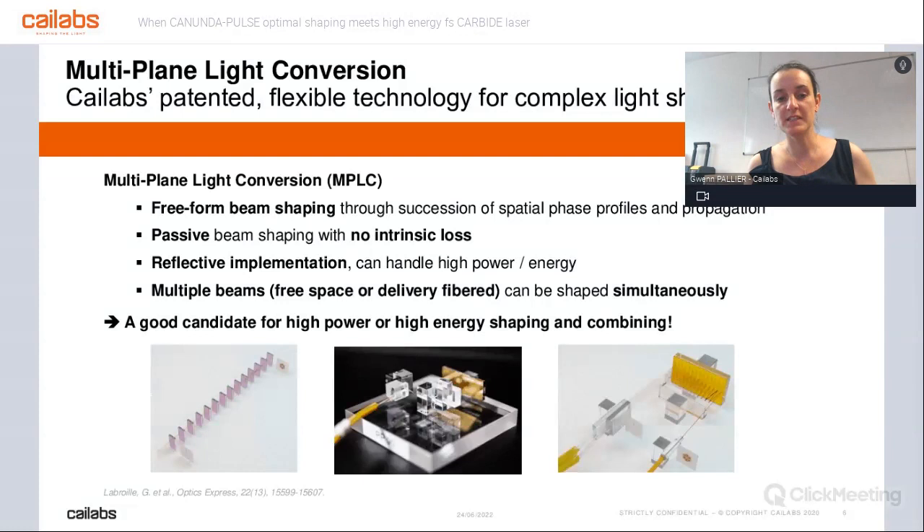What is MPLC? It's important to explain the technology. Multi-plane light conversion is based on multiple different planes, with a lot of different phase plates and sufficient propagation in between — as you can see on the image on the left. We realized that doing it in a transmissive way was not so convenient. Doing it in a reflective way, as you can see on the right, was much more convenient. The first reason being that the system is much more compact. Currently, the light is going back and forth between mirrors, one of them being textured with the phase plates.